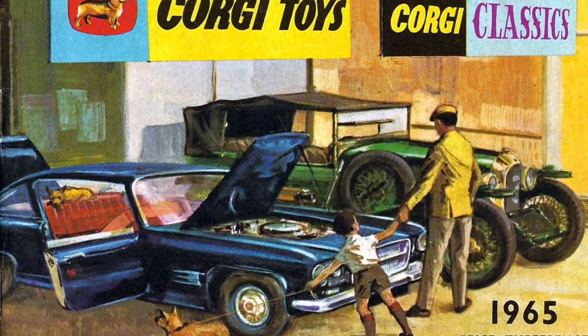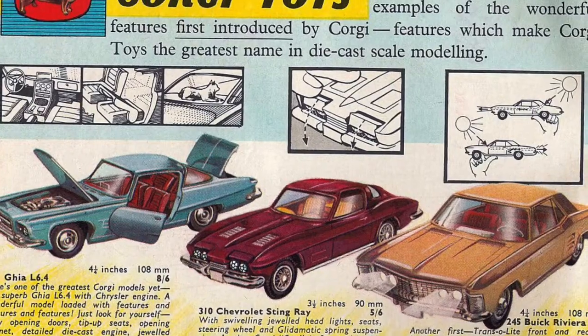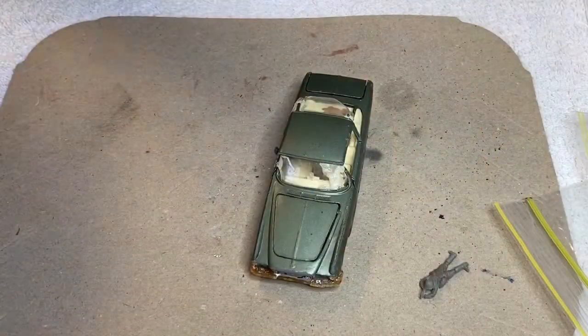The car featured on the front page of the 1965 catalogue, and they also featured it inside as one of their exciting new models with lots of features. Here's a picture of me and Uncle Phil — Uncle Phil's probably telling me if I break his car he's going to drop me on my head or something.